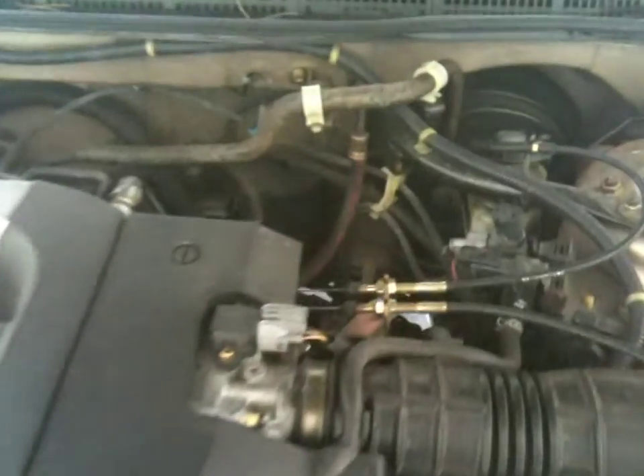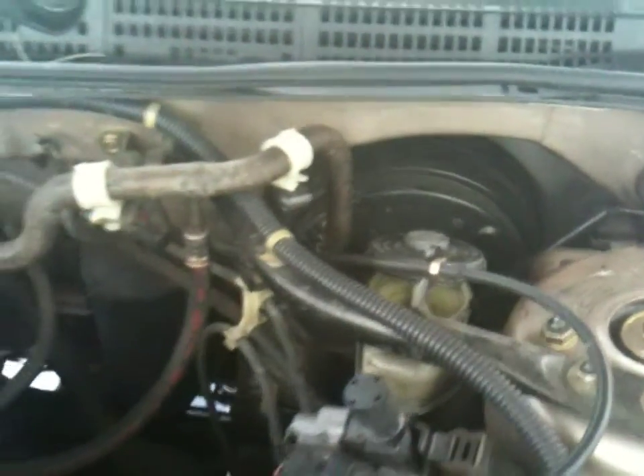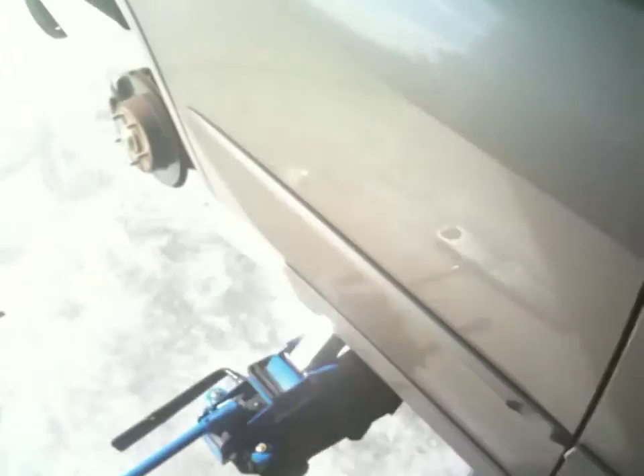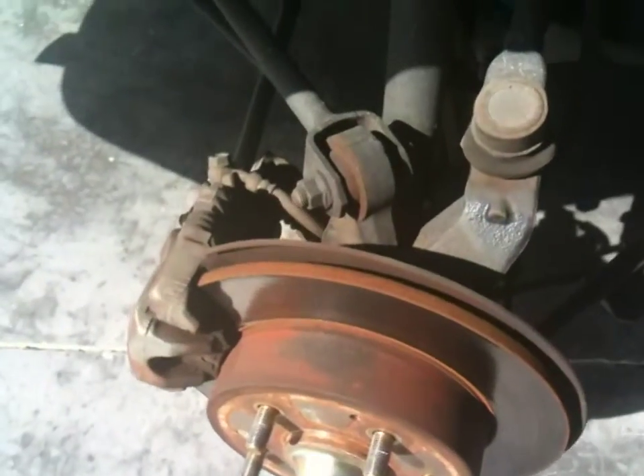Today I'm going to change my brake fluid. I've taken the cap off already and drained some of that out, but I did not drain it down to the point where air is going to get into the system. Starting at the rear furthest wheel from the brake system.